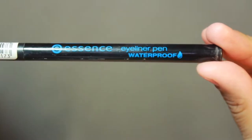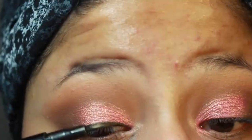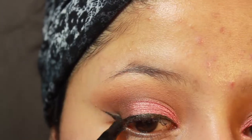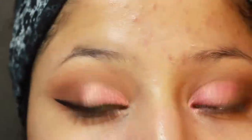Then I'm going to go into this Essence Waterproof eyeliner and just line my lash line. And I'm going to make a pretty fierce wing here. I do try to keep it simple like always, but of course simple wings do not work with Leslie.